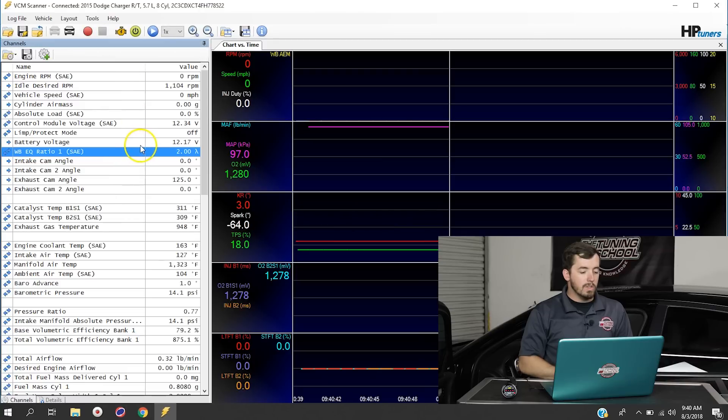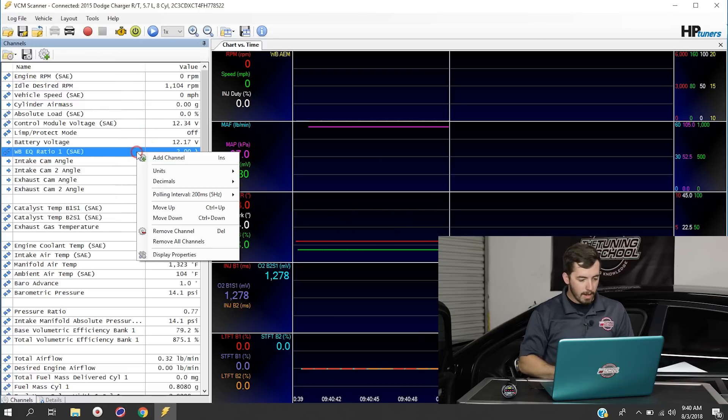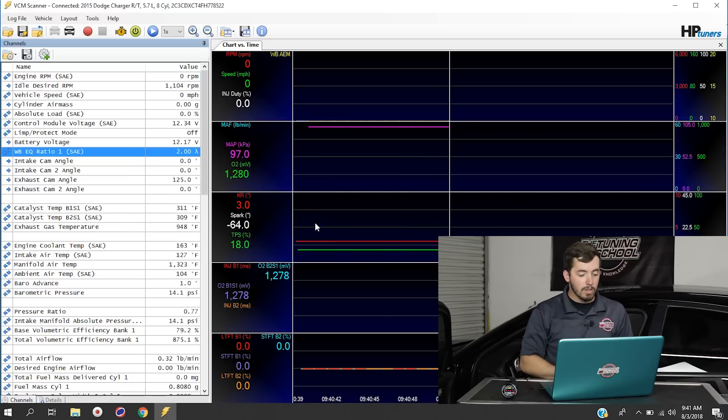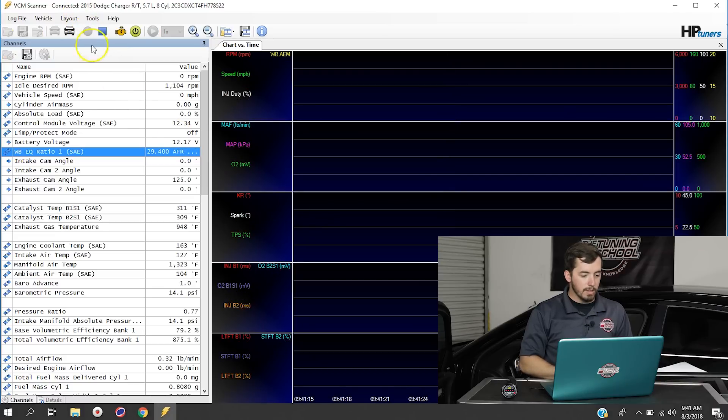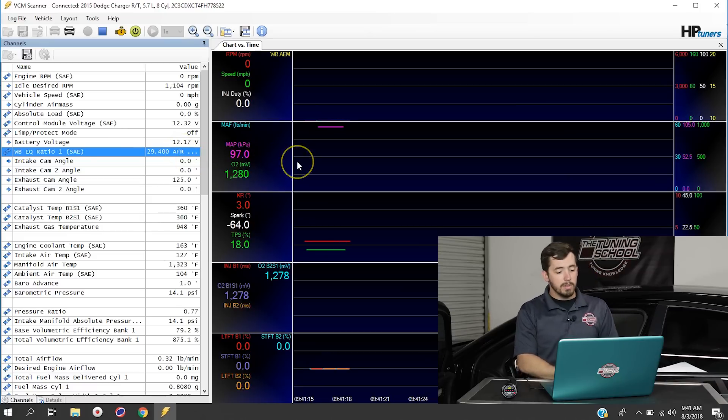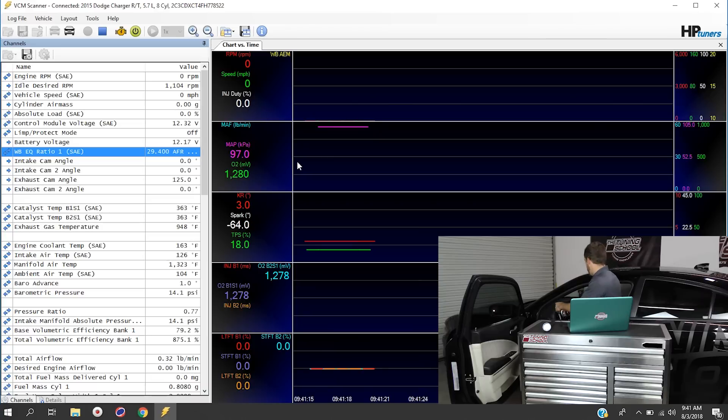So if you stop your scanner, you can right-click on this particular channel, go over to Units, and choose any unit you'd like. We have different stoics for different types of fuel. For what we're doing today, we're going to select air-fuel ratio for a stoic of 14.7, which is for gasoline. If we click on that and start recording again, you'll see that it now displays an AFR. I'm going to fire the vehicle up so we can see this recording in real life.